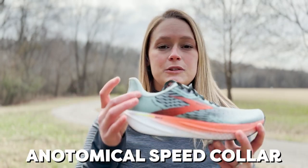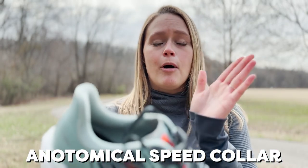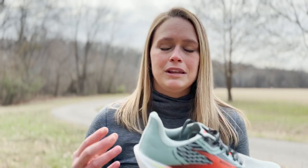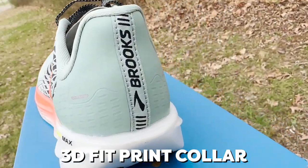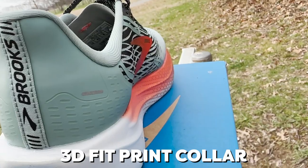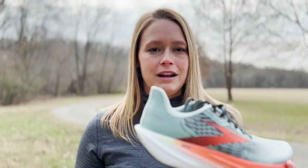We have that anatomical speed collar back here. You can see by the way that it's shaped, it's really going to sit up off of your heel, so you're looking at zero irritation and just a really sleek silhouette and fit. We also have a 3D fit print collar up here that is going to add a lot of extra structure and support. So you're not going to be rocking or rolling around — it's going to keep you safe and secure throughout your entire run.